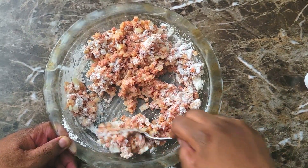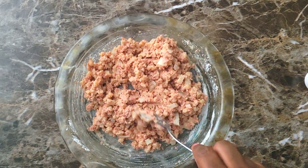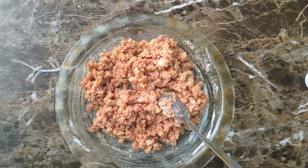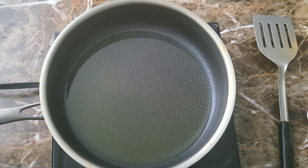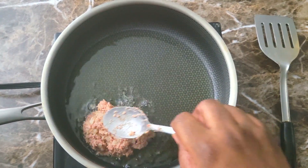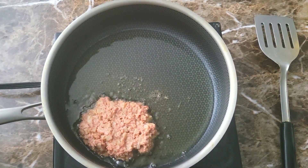Once I get that all mixed in, it should look just like this right here. Then I'm gonna let it sit for about five minutes so it can kind of set up, then it'll be ready to fry. I'm gonna fry this in a little bit of leftover vegetable oil from a previous fry — I always use my leftover oil when possible. Then I just come in and drop these in just like this.